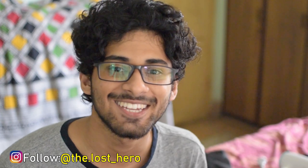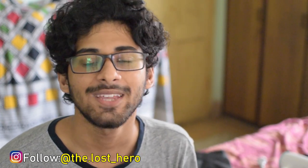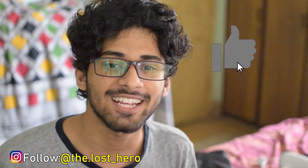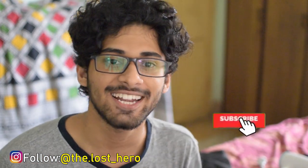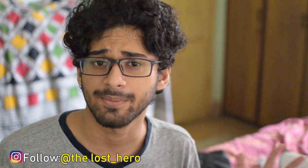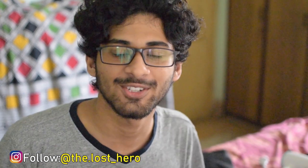That's it for this video. Hope you guys learned something new. Please feel free to share your thoughts in the comment section below, smash the like button, and hit subscribe for more such content. Also follow me on Instagram because I will be posting this image and many others over there. As always, don't forget to have fun, and I'll get you guys in the next one. Peace.